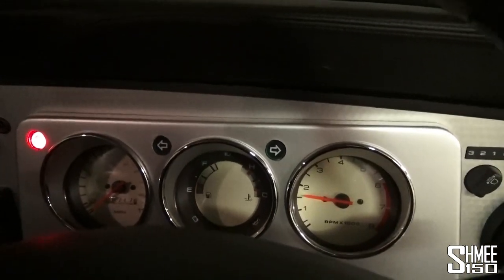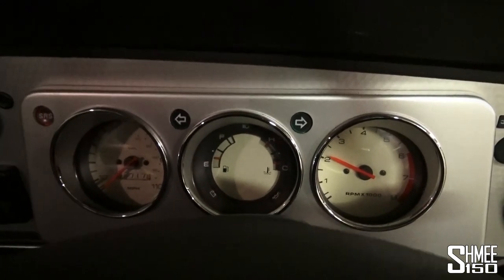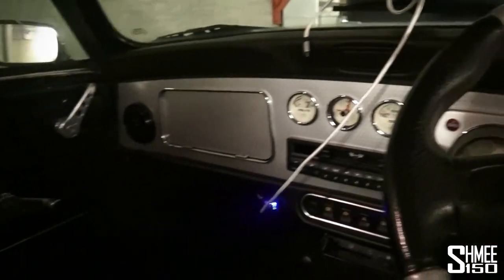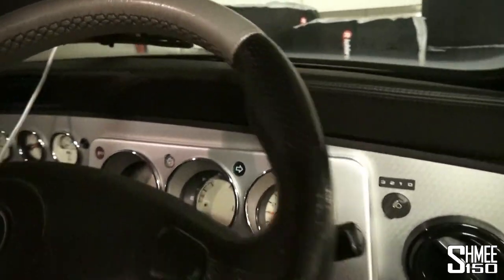There we go — immediately, nice quick start, perfect. I do need some fuel though. A little bit of a cold start process at the moment but all seems to be well. Let's hope it keeps running. For now I'm going to get on the road and catch up with you again when I'm at Dubb Customs.